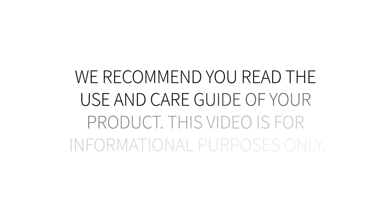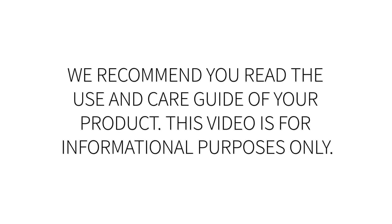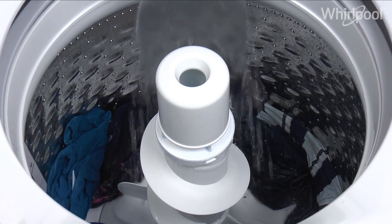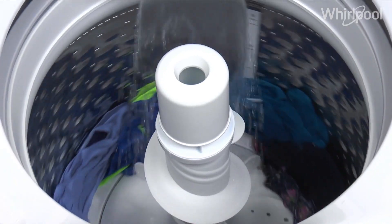We recommend you read the Using Care Guide. This video is for informational purposes only. Follow these simple instructions to use your Whirlpool washer.